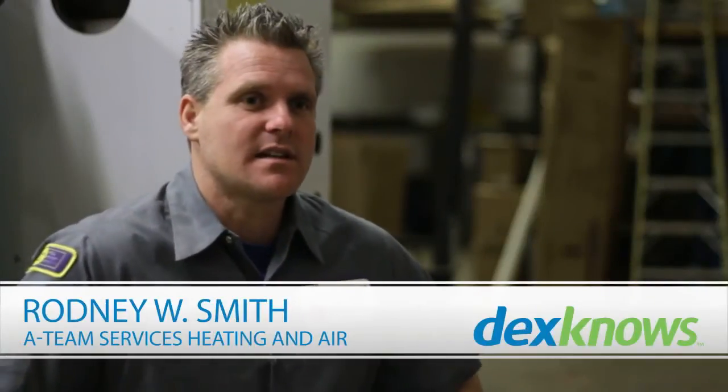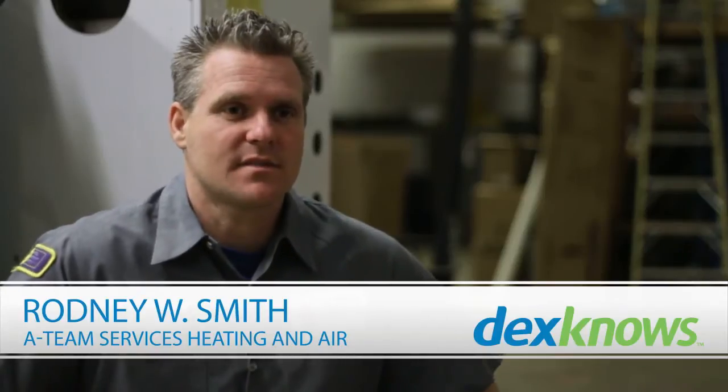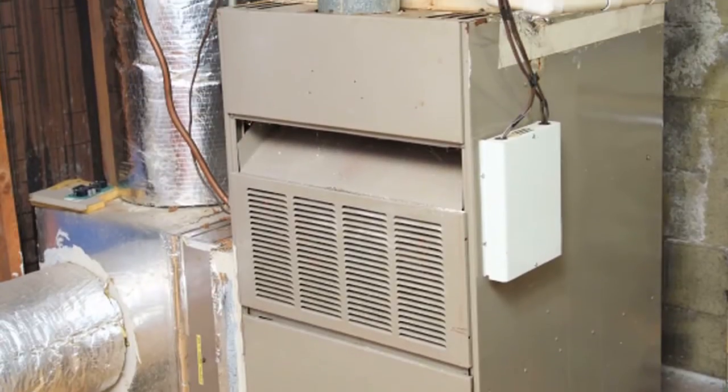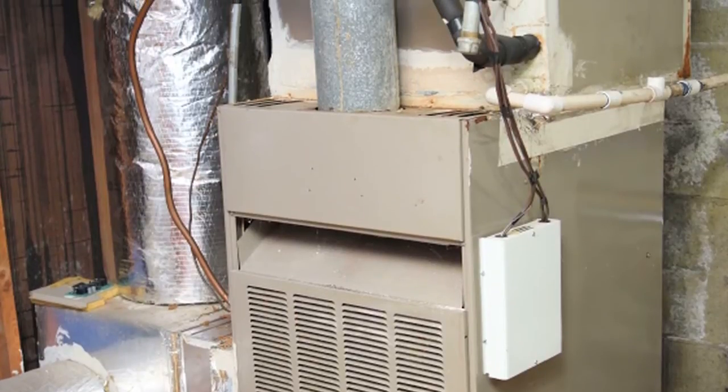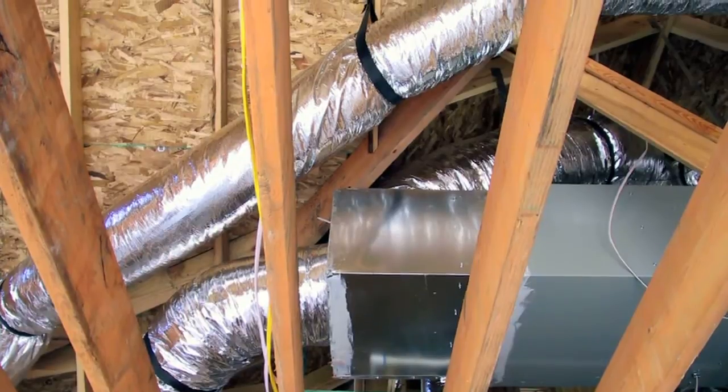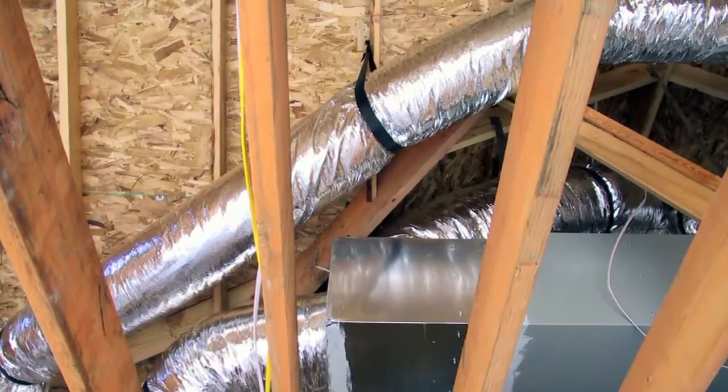My name is Rodney with A-Team Services, and in this video we're going to be talking about ventilation systems. The ventilation system is basically the ductwork that's attached to your heating and air conditioning system. This ventilation system runs throughout your entire home with supply and return vents, which are in each individual part of your home.